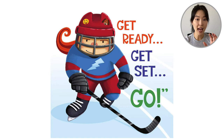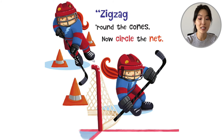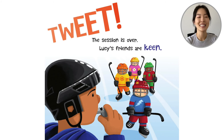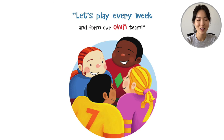'For our final drill, it's a game you all know. An obstacle race. Get ready. Get set. Go!' So she has to go through all the obstacles. 'Zigzag round the cones. Now circle the net. Step over the sticks. Put your skills to the test.' She went around the cones, around the net, over the sticks. Tweet! The session is over. Lucy's friends are keen. 'Let's play every week and form our own team.'